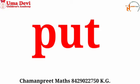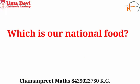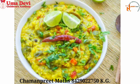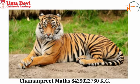Now we will learn some GK questions. Which is our national food? Our national food is khichdi — very good. Which is our national animal? Our national animal is tiger. Repeat after me: our national animal is tiger — very good. These are our GK questions and answers.